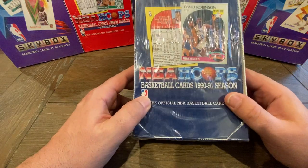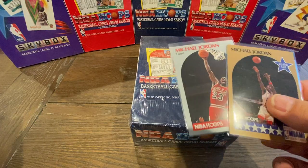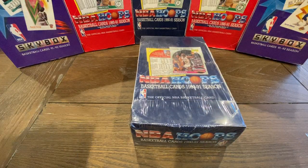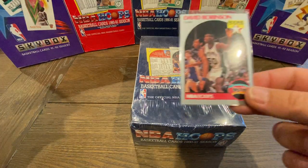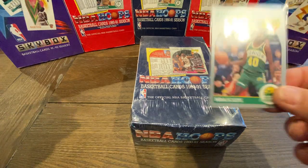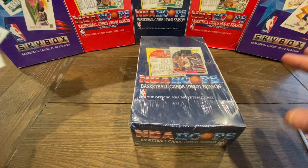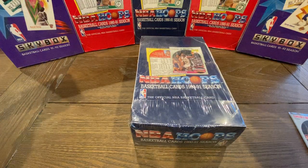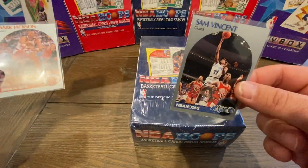We're looking for a bunch of really interesting cards in here. We're looking for, of course, the Michael Jordans — you're going to find a Michael Jordan base card as well as a Michael Jordan All-Star. In addition to the Michael Jordan, there are a couple of really cool rookies: there's a Vlade Divac rookie, the David Robinson rookie, and I believe the Shawn Kemp rookie. We're also looking for the Hall of Famers — Larry Bird, Magic Johnson, Michael Jordan, and Isaiah Thomas — plus two other cards: the Mark Jackson and the Sam Vincent.